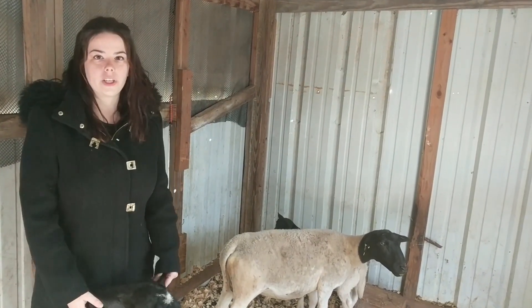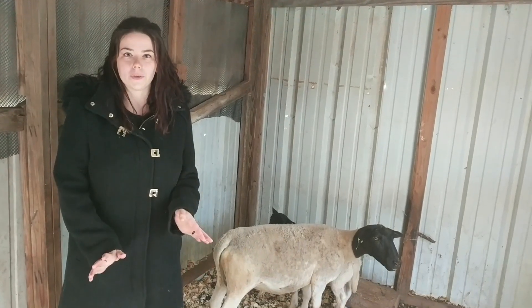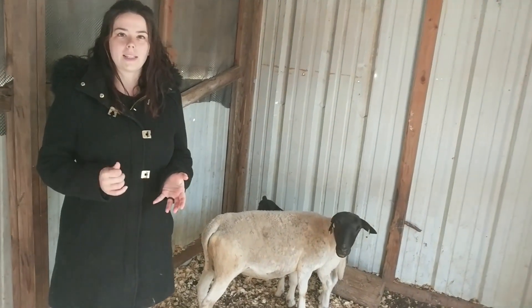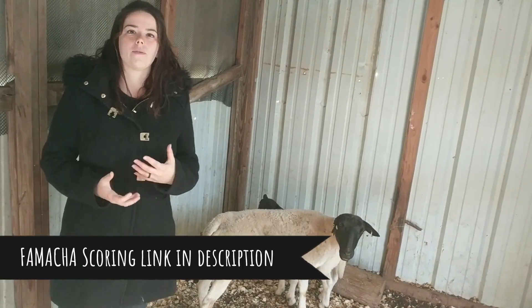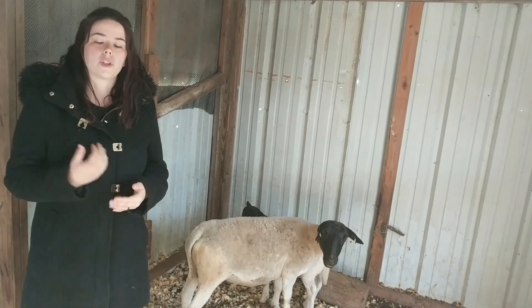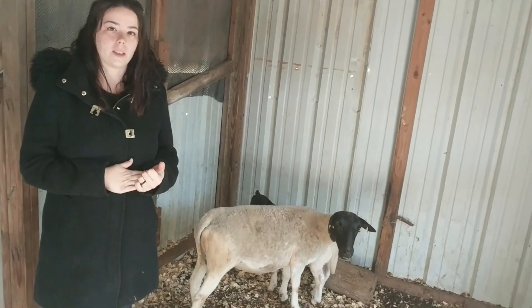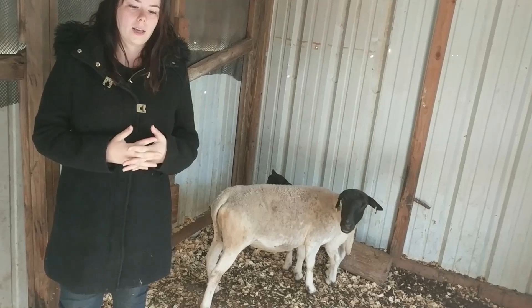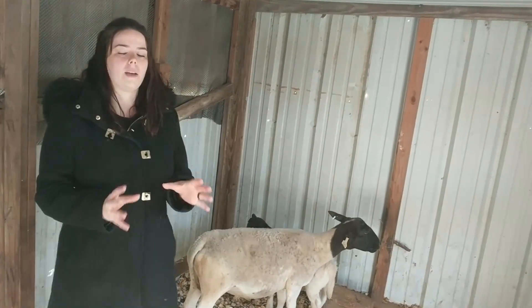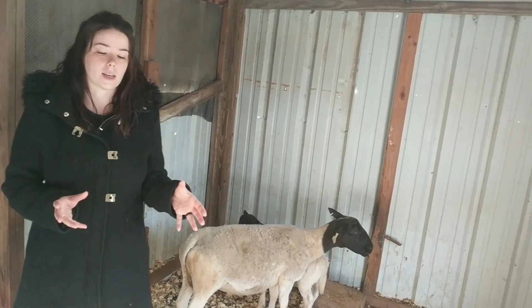The first thing you want to do — you may remember this from our morning routine video — is you want to FAMACHA score your sheep. That's basically a way to tell if the iron content in their blood is really low, which could be an indicator of a high parasite load or something feeding on them from the inside. It could also indicate other issues, but typically this is your main way to tell if they're carrying a lot of parasites.